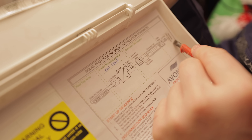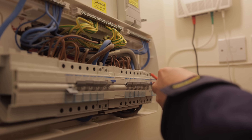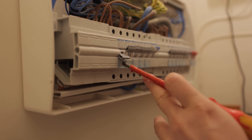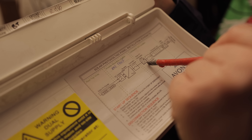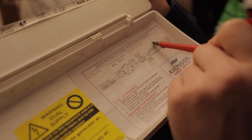I'll talk through how a solar system works. The house has a main cutout fuse, then a meter — those are the main meter tails going from the cutout into the meter, then into the consumer unit. Inside the consumer unit there's a 10-amp circuit breaker feeding the solar, then a lockable AC isolator, then a generation meter — a separate meter that reads how much solar energy has been generated.